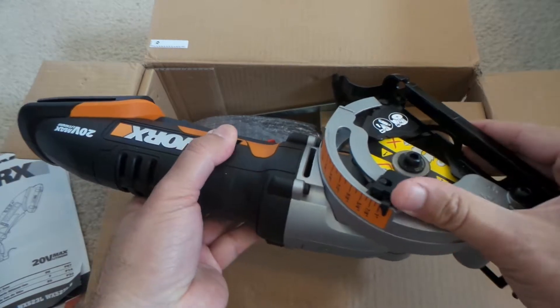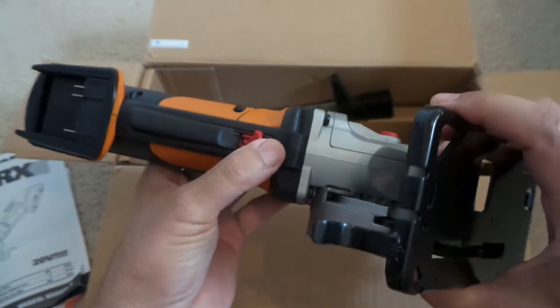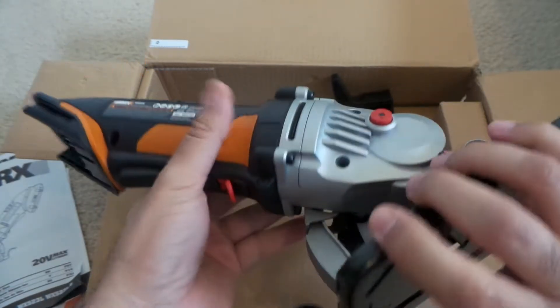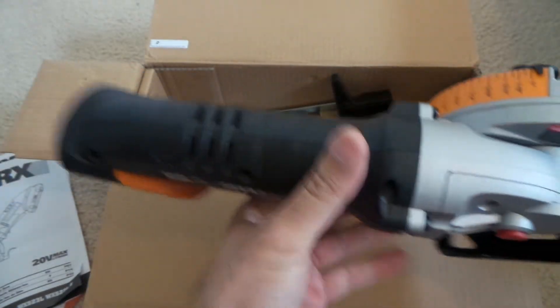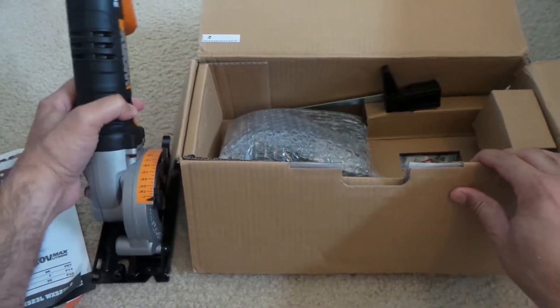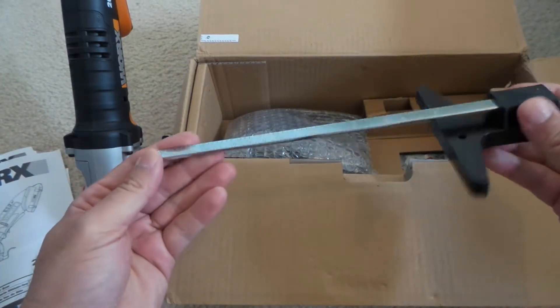After I read the manual and start working with it I can tell what it's all about. But for now I just want to show you what's inside the box.